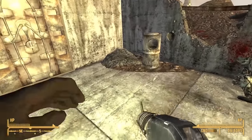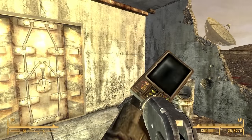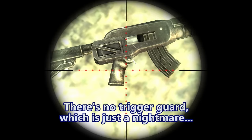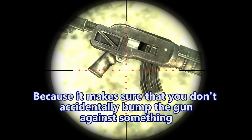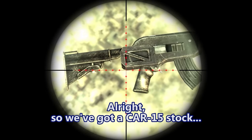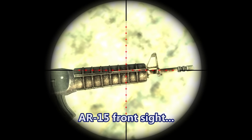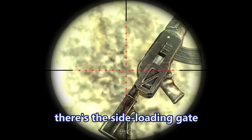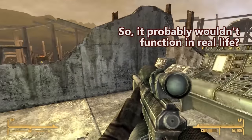Why does it have a lever-action receiver on the back? Where are those bullets coming out of? There's no trigger guard, which is just a nightmare — it makes sure you don't accidentally bump the gun against something and have the trigger hit. We've got a CAR-15 stock, the handguard of an M4, an AR-15 front sight, but this receiver is from a lever-action rifle — there's the side loading gate, you can even see the two locking blocks on the bolt. It's just kitbashed stuff together. It definitely would not function in real life.